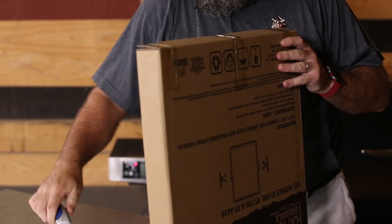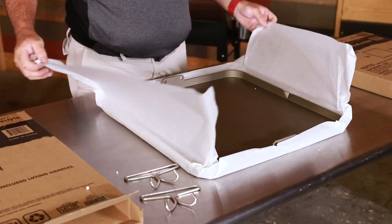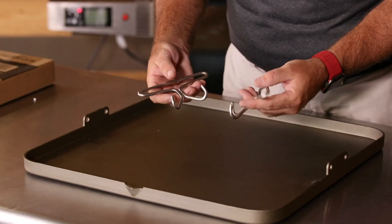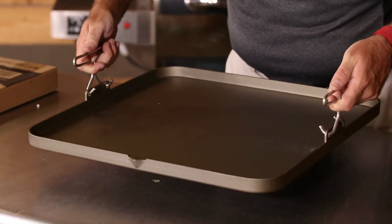Now that you've got your awesome new griddle, let's show you how to season. First, remove the griddle from the box — you'll see it comes with these awesome hooks. You'll also notice the grease spout, making removing excess grease a breeze. You can insert those hooks into the holes on the side, made for transporting the griddle on and off of your grill.